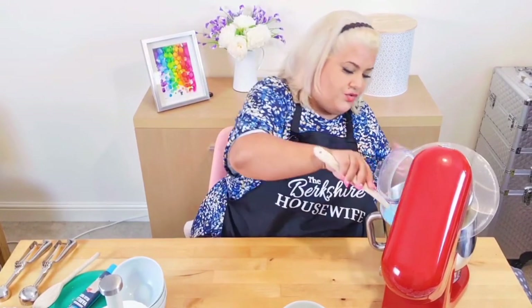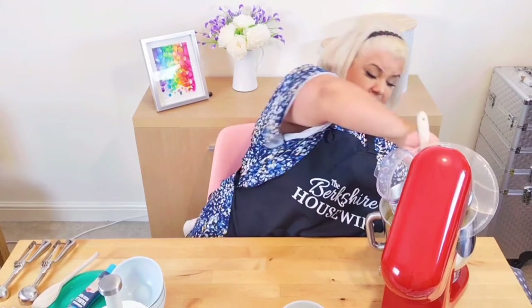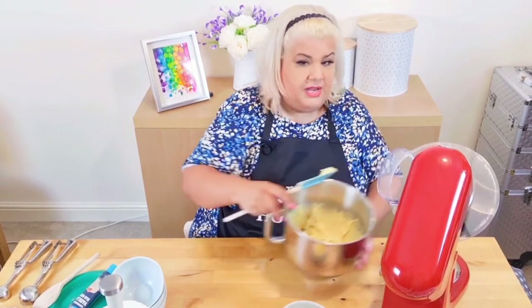What I would normally do is pop this back under here because I like to scrape the beaters — there's a lot of cake mix stuck on there and we need this all mixed in.